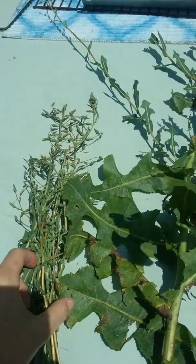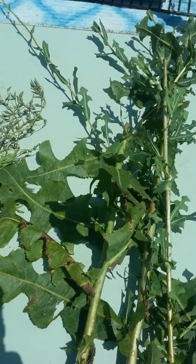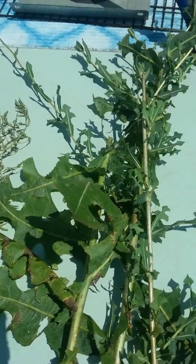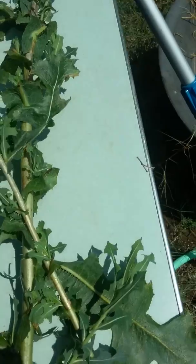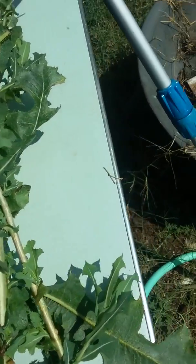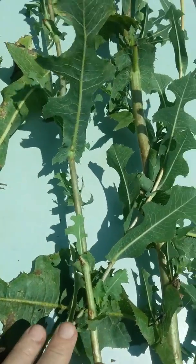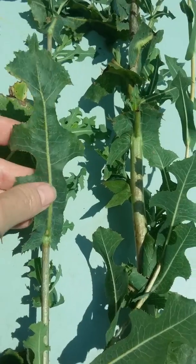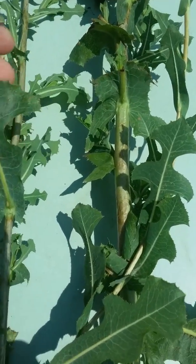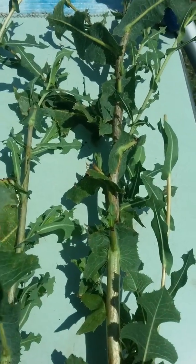Today we're going to do an identification video on the difference between the Ceriola and the Virosa side by side. First we have the Lactuca Ceriola. Here are the typical stalk sizes and leaf structure. The Ceriola always has the prickles on the bottom of the leaves.